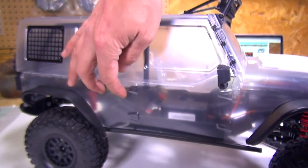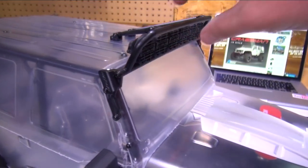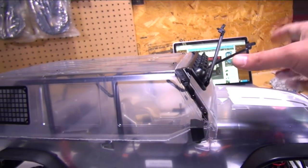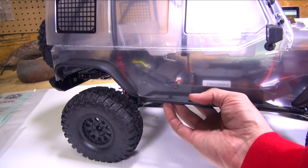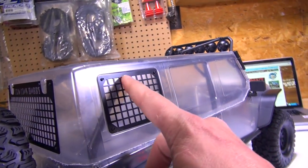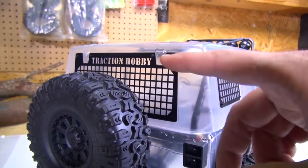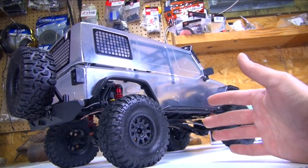The neatest thing about this body is it's a two-piece. On the inside, if you look carefully, you can see an interior, a steering wheel, and the internal cage. You know these pieces back here are not decals — they're actually cut-out metal. Same with the Traction Hobby sign in the back. Good job, Traction Hobby. I'm glad to see someone came out with a larger scale crawler — this is super cool.